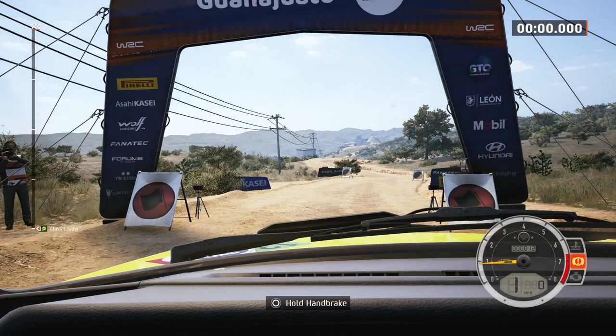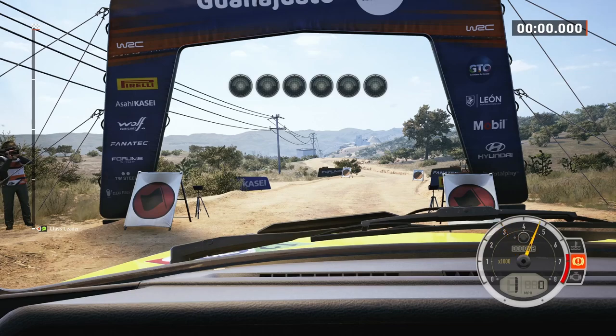Start right of the crest, four left, good luck. Five, four, three, two, one, go.